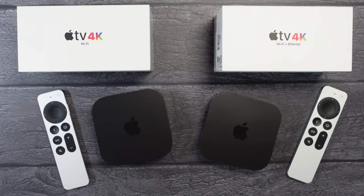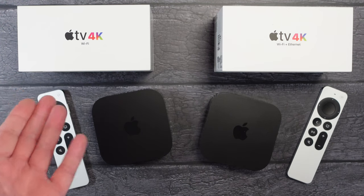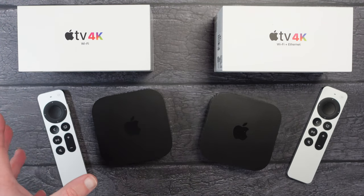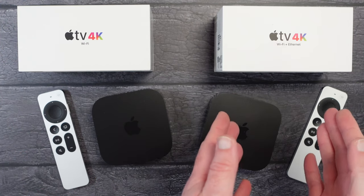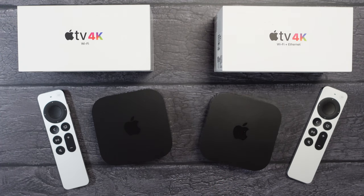Hello internet world, in today's video I'm taking a look at the Apple TV 4K 3rd generation and there are in fact two models of this Apple TV. There is the one I've got on the left here which is a Wi-Fi only model and this has got 64GB of internal storage, and then the one I've got on the right is the Wi-Fi Plus Ethernet model which has got 128GB of storage.